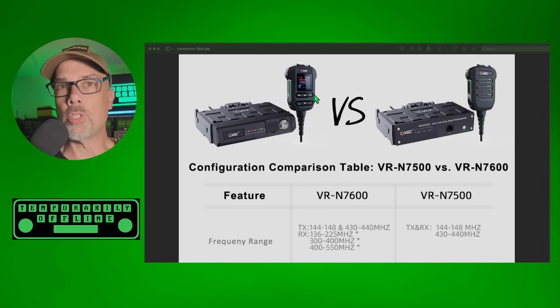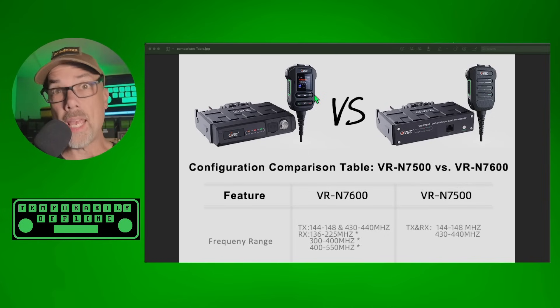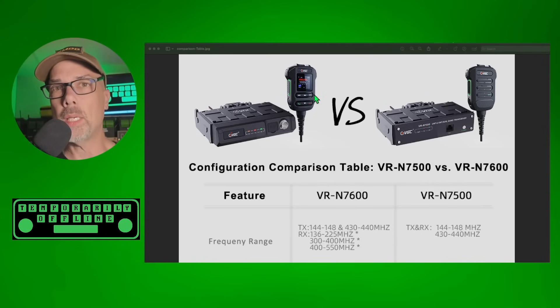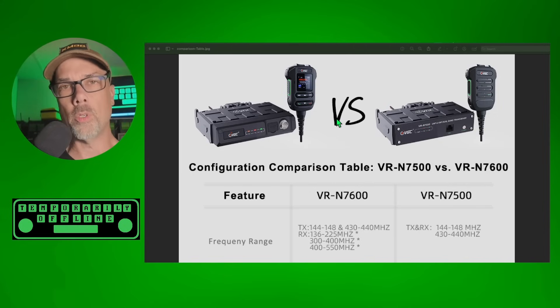Where both of these radios really shine is that they have a smartphone app you can run on your iPhone or Android. Everything is accessible, easy to type on with a QWERTY keyboard, with mapping and positioning on the maps. The smartphone application is what really sets these radios apart from pretty much every other radio on the market.